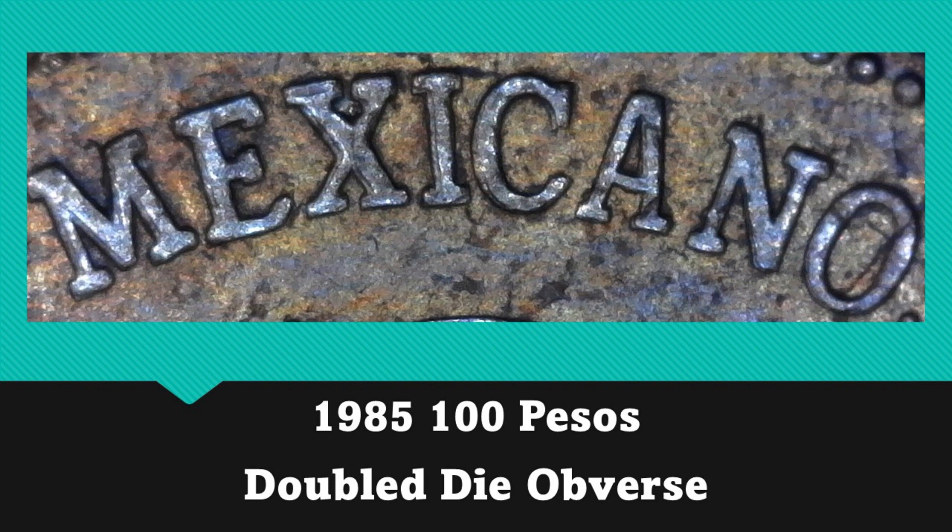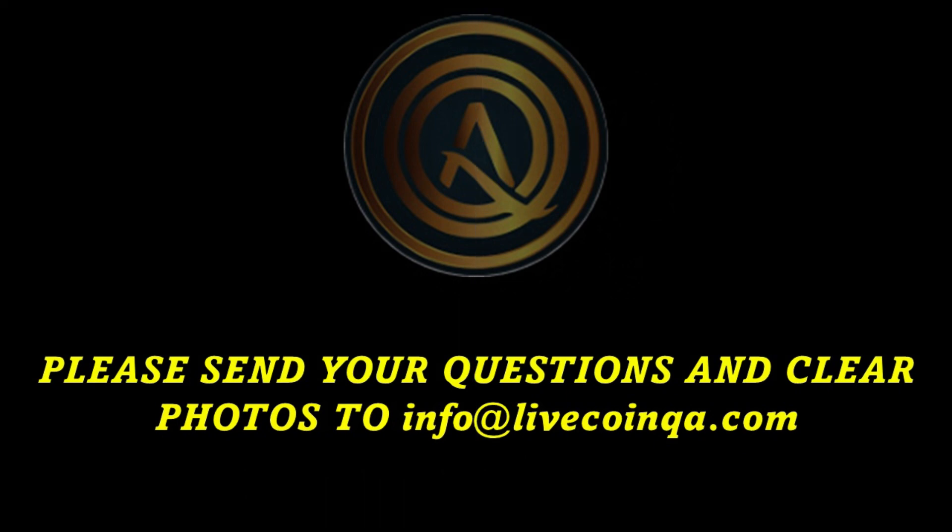That was all the images I had prepared for this video, and even though it wasn't very educational, I hope you still enjoyed it. I know a majority of our content is based around US coinage, so I thought it would be nice to throw in some coins from a different country for a little diversity. If you have some piles of world coins laying around, make sure to check them for errors and varieties, because you never know what you might find. As always, if you have a question about a coin or a piece of paper currency, feel free to send an email to info@livecoinqa.com — make sure to include your question and clear photos — and we will be happy to help. Thank you for watching.